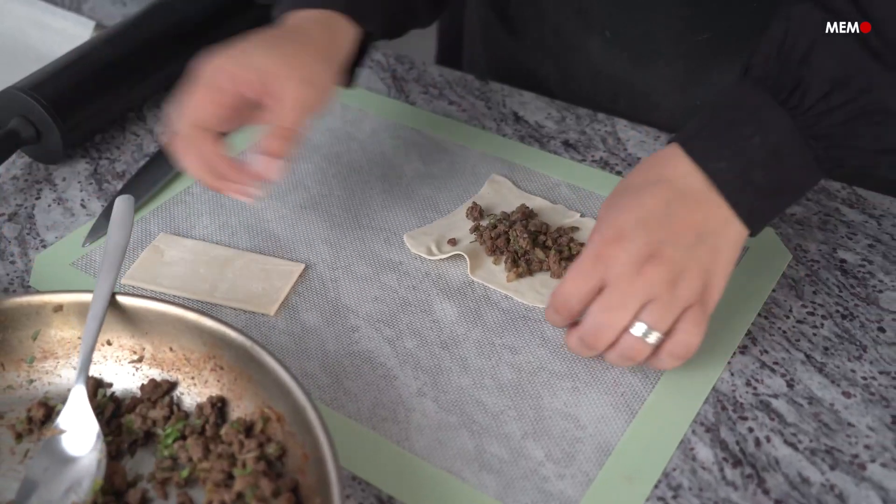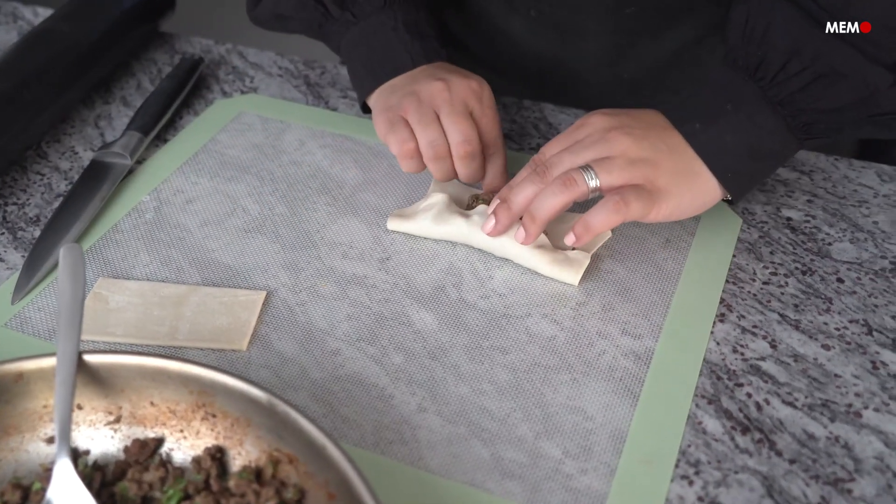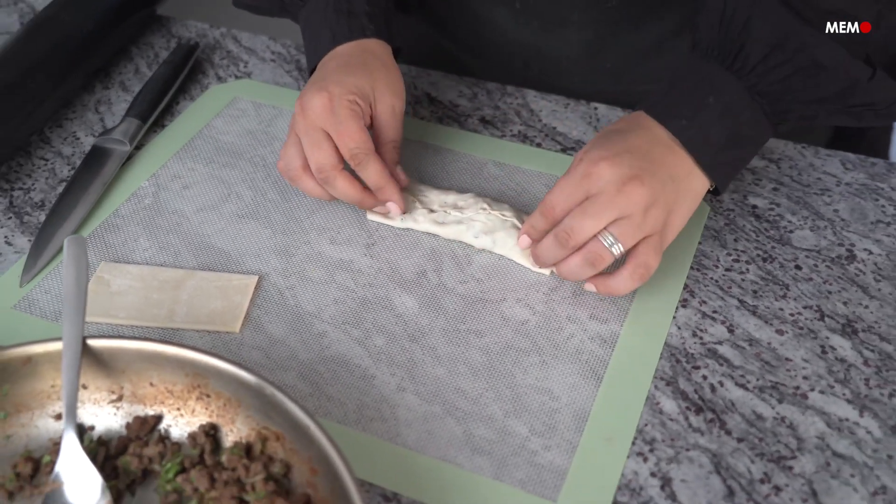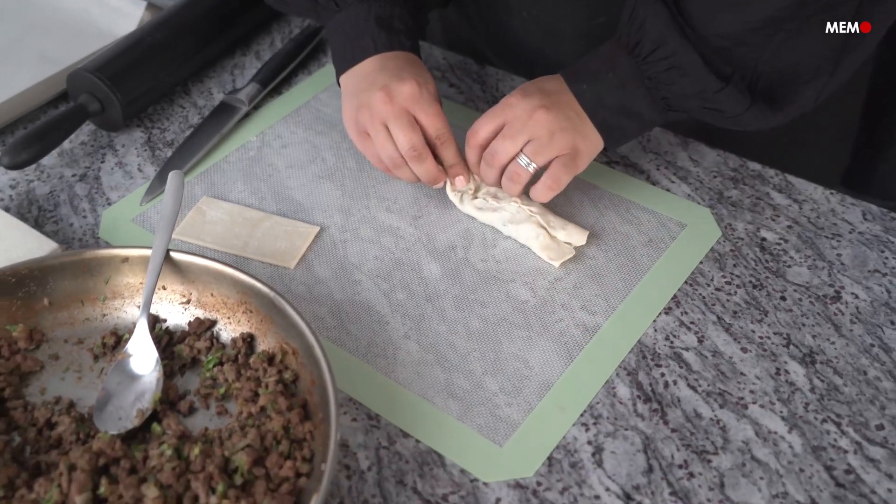While the dough is usually made from scratch in Saudi Arabia, many households use puff pastry as a shortcut for a quick and easy meal, and I have to say it's definitely a good alternative, and it makes these pastries one of my go-to lunch box meals for the kids.